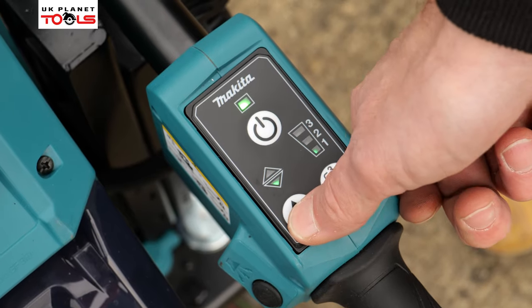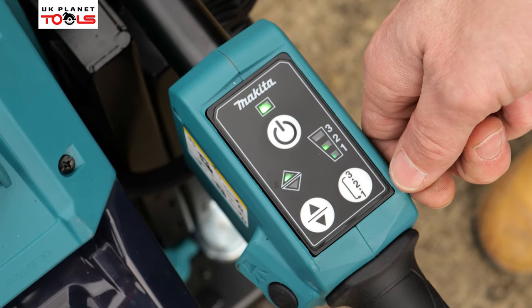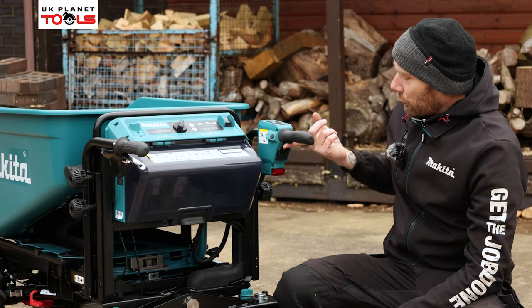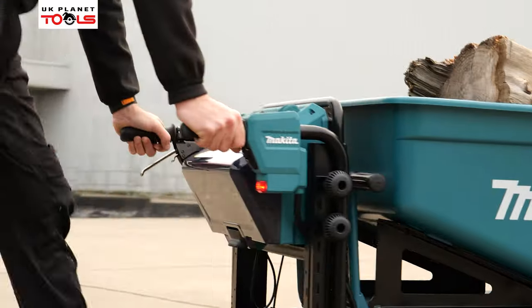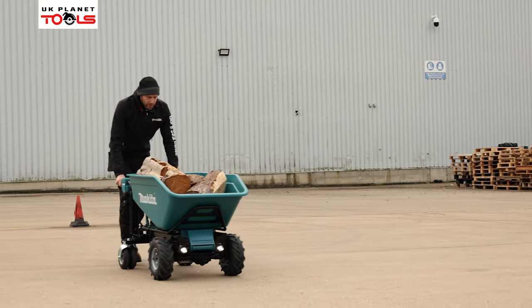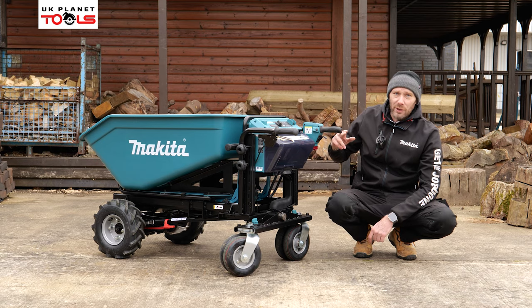We then have our forward and reverse mode selector and our free speed selectors on the machine. We have our accelerator trigger on the bottom so when we want the wheelbarrow to move we can push that to start the motion. On the free speeds it goes from 1.5 kilometres an hour up to a maximum of five kilometres an hour, and up to one kilometre an hour in reverse.